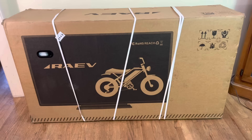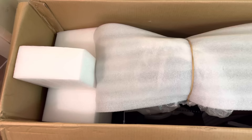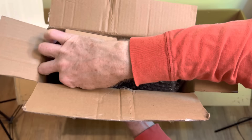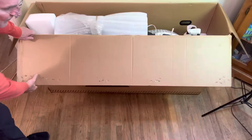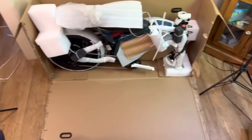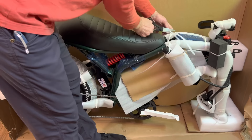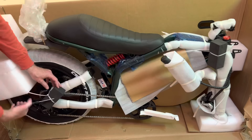If you order one of these things, a five-foot-long box will show up in your driveway. It's got grab handles so you can lift it into the house, and once you open it up you see that it is very well packaged and everything is really well protected. There's a box and a bag of tools inside.